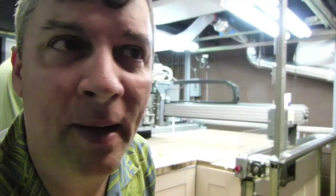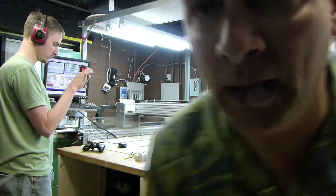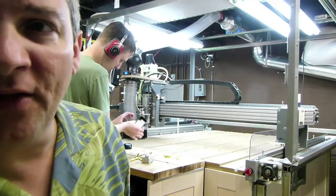I do think it is a little bit noisy, but it's not that bad. I do want to work a little bit on the dust collection. There's dust all over the table.